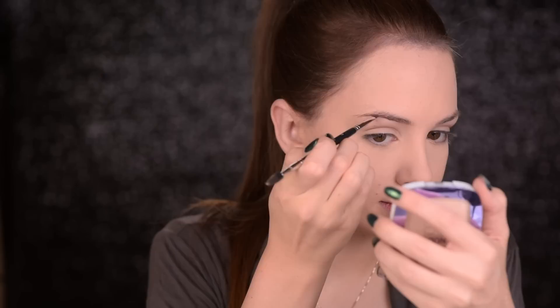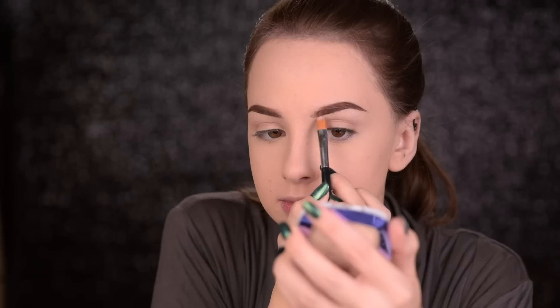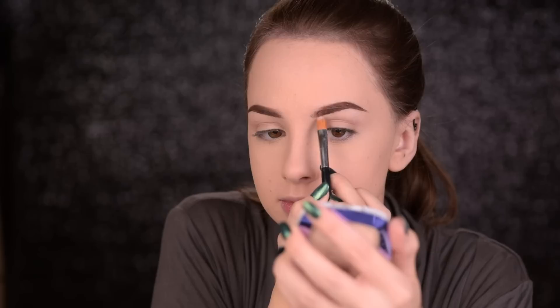Going on the brows, I'll use the Sigma Gel Eyeliner in Liberally Toasted to fill them in, give them a better shape, and make them look nice and fierce. The brush I'm using is the Anastasia Beverly Hills No. 12. Then I'll use some of that Catrice Concealer to clean them up and make the edges look sharp.